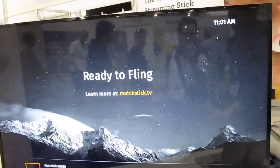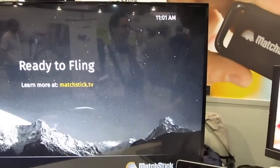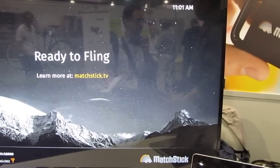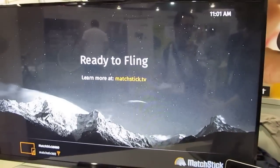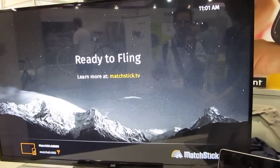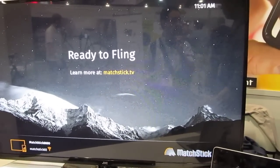Hi, this is Brad Linder with Lilliputing and I'm here with Matchstick, which is showing their new product which is already shipping to early backers of their crowdfunding campaign in a sort of demo version for developers. It should be available in a couple of months to everybody else, and it's sort of like a Chromecast in that it lets you stream content to your television, but it's based on Firefox OS.